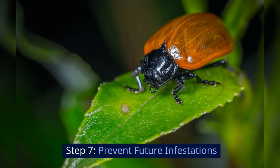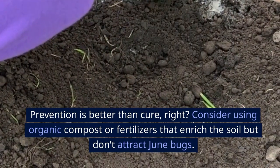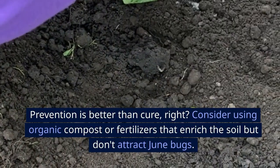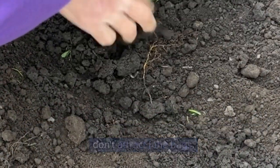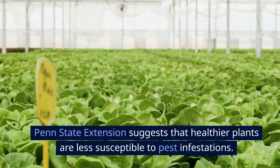Step 7: Prevent future infestations. Prevention is better than cure, right? Consider using organic compost or fertilizers that enrich the soil but don't attract June bugs. Penn State Extension suggests that healthier plants are less susceptible to pest infestations.